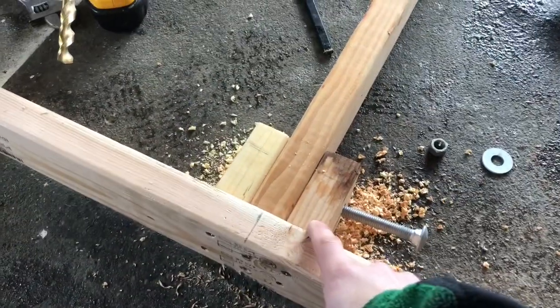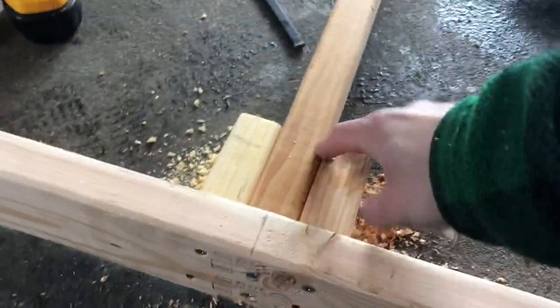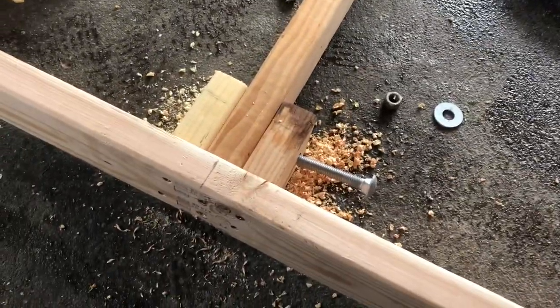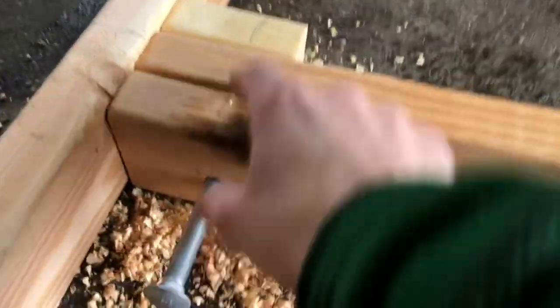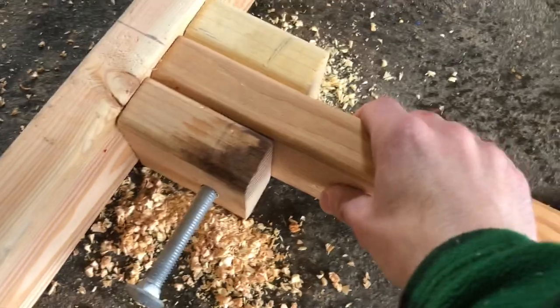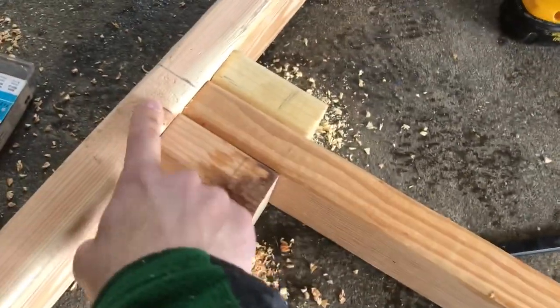With the tongue connected and the square blocks in with two screws each, that connection isn't strong enough on its own for pulling. First reinforcement: a carriage bolt running across through the tongue and all three blocks into the front board, pulling the whole tongue assembly together under tension.